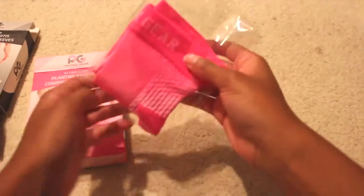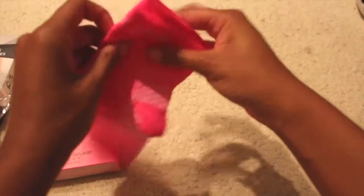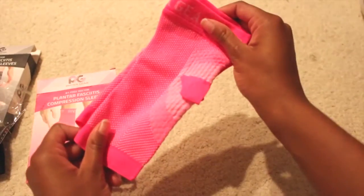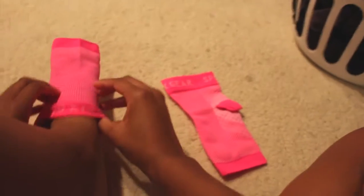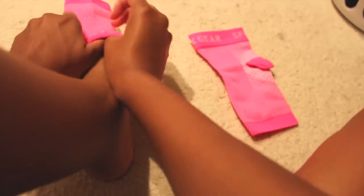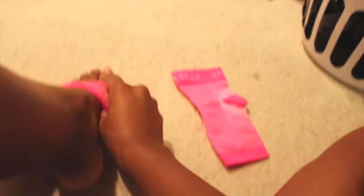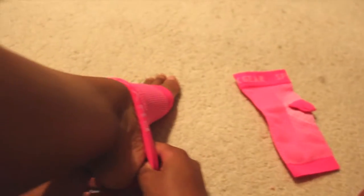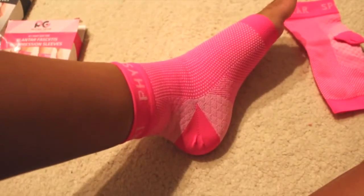Next I'll try the small/medium in pink. Again the design is great — nice bright color. This one does have a much more snug fit; it's a bit harder to get over the heel and has a much tighter fit than the large/extra large.